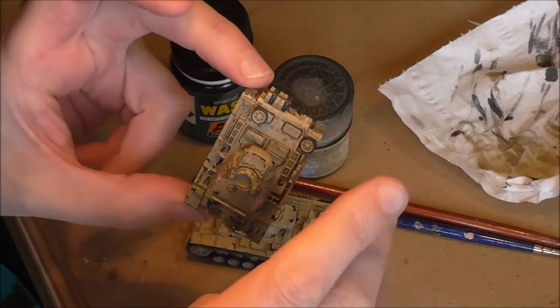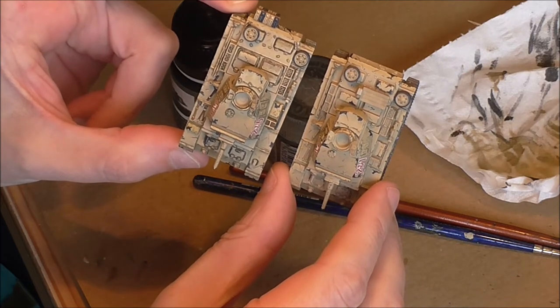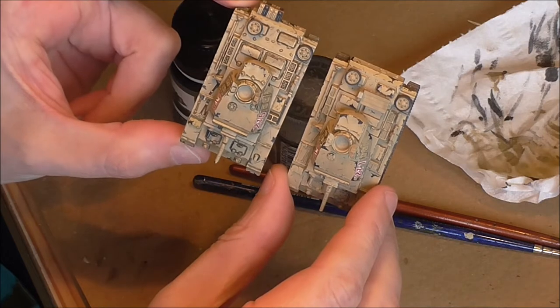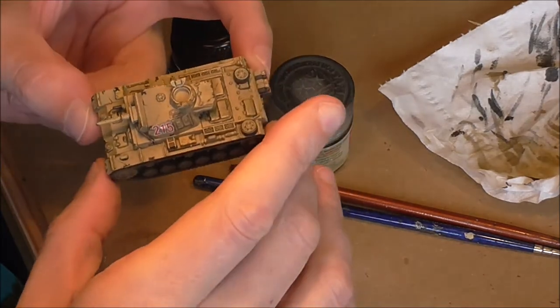So this one's been pin washed. Hopefully you can see a difference there - the features are standing out a bit more. So I'm now going to pin wash this one and show you the process that I follow.